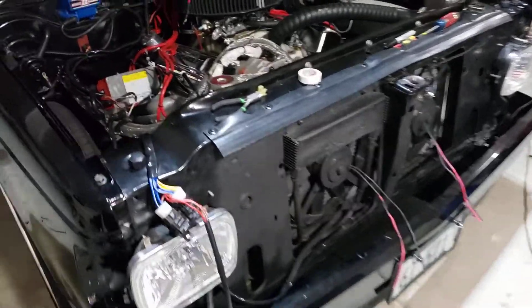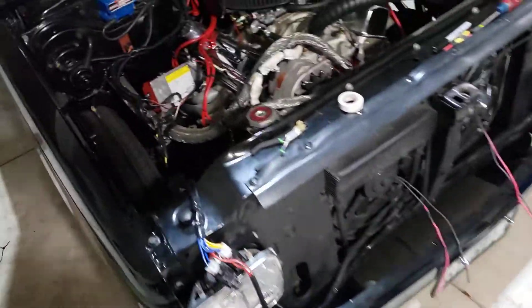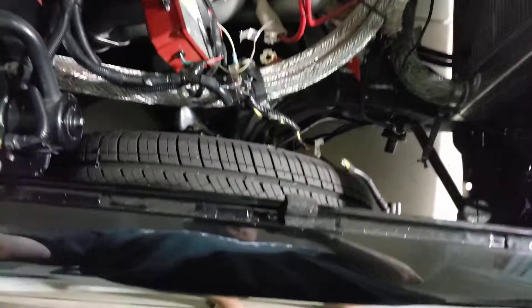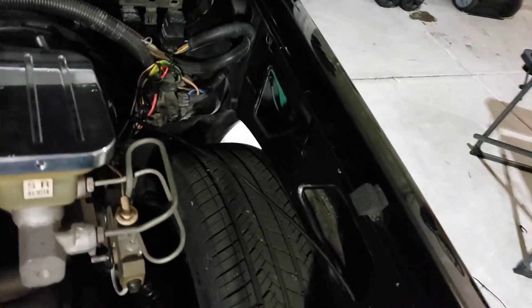This turned into a freaking ordeal — I just wanted to rewire a couple things. Now I've got the whole front off, rewiring fans, headlights, the whole ignition system. I ripped it all out. I'm going to relocate the battery to the back, I gotta fix this mess. This side's done — all of this is rewired into the fender, so it's all gone.